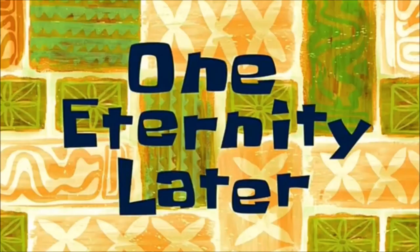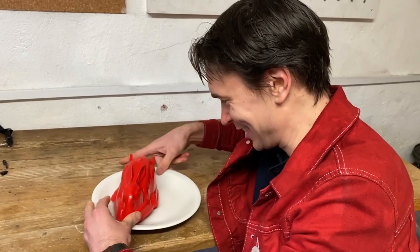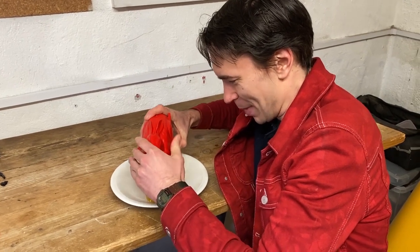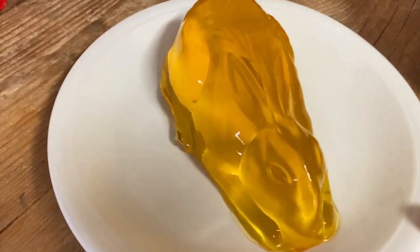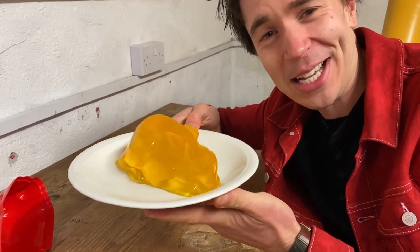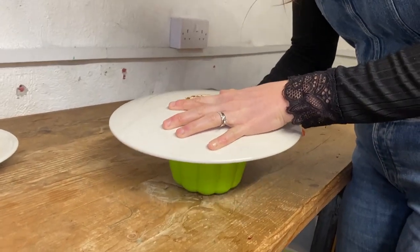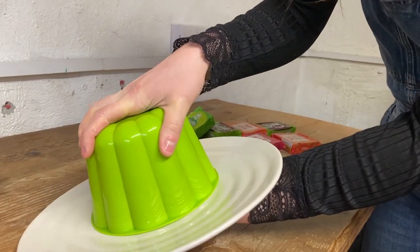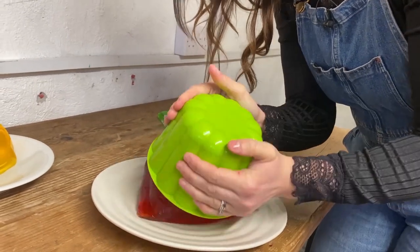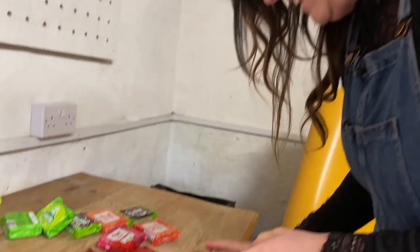One eternity later - steaming pile of jelly. What do you do in your workshop? We make jelly! This should come out as a perfect jelly rabbit, because what other shape would you want your jelly than a small mammal? Oh look at it - nothing like a bit of liquidized pork mixed with sugar. Ready? Go! One, two, three - oh that made a weird noise. We're engineers, we can't even get a jelly out of a mold!